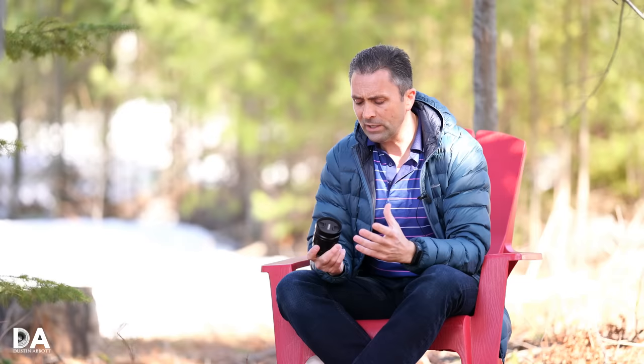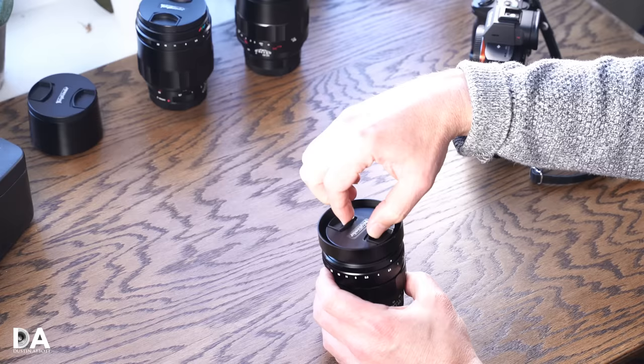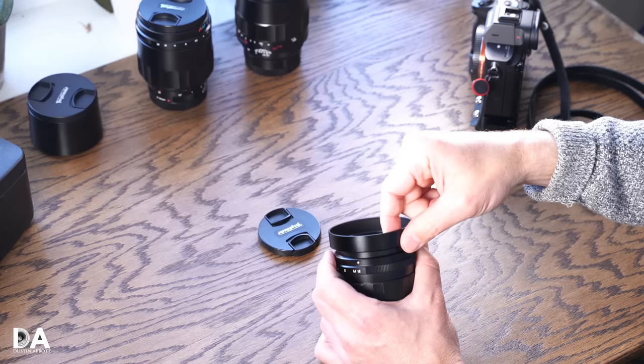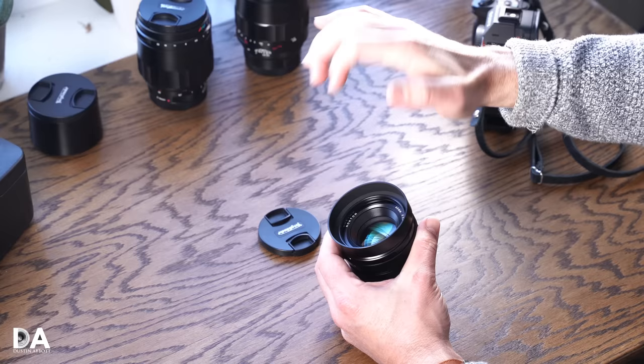We're going to start by taking a close look at the build and handling of this lens that, for an f1.2, is very nicely compact. Up front we have a functional pinch cap at 58 millimeters, which is the same as the filter threads. It does include a rather shallow lens hood that's all metal. Rather than bayonetting in, it threads in and will occupy the filter threads.